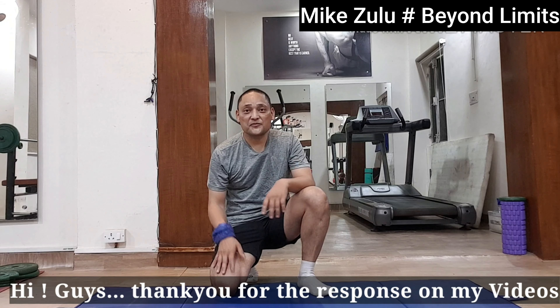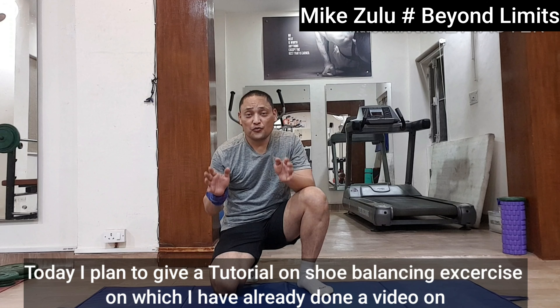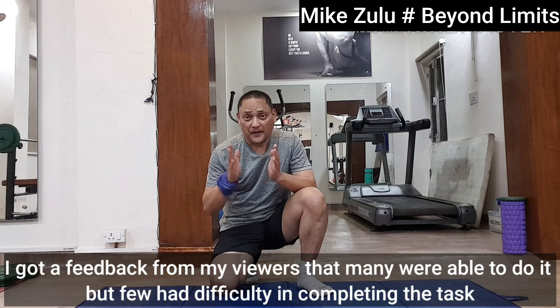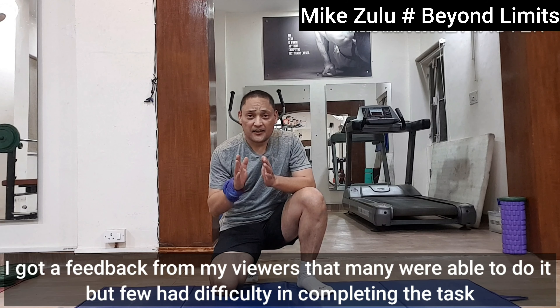Hi guys, thank you for the response to my videos. Today I plan to give a tutorial on the shoe balancing exercise, on which I have already done a video. I got feedback from my viewers that many were able to do it, but few had difficulty in completing the task.